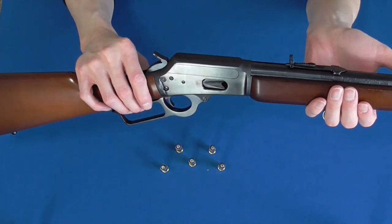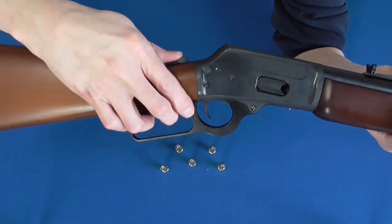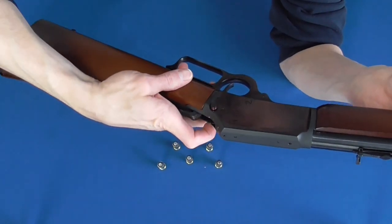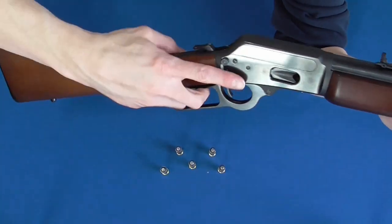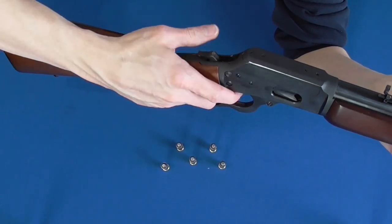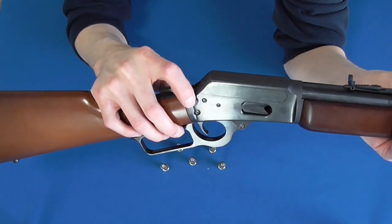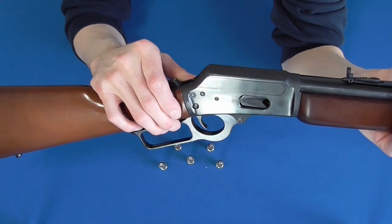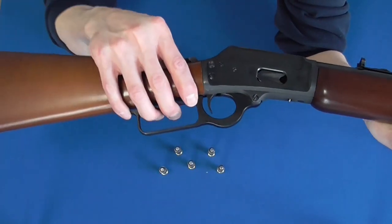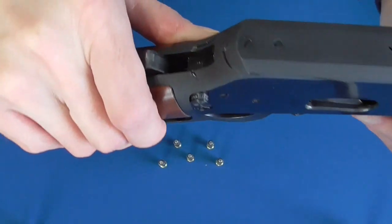The safety on this one is of the cross-bolt variety, which is both loved and hated depending on your position. I don't believe it is true to the original design, but I will say that it is placed well and is positive in its feeling, meaning it's not likely to be manipulated unless you intend to do so. The hammer does have to be back for it to be engaged or disengaged. One thing I noticed and didn't really like was that the hammer drops when the safety is engaged.